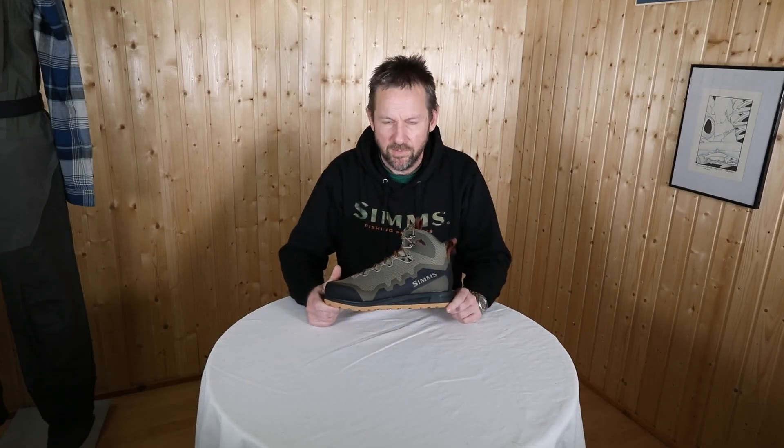The new Sims Flyweight XS boot is a super cool piece. I really look forward to using it more.